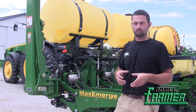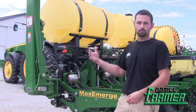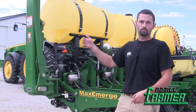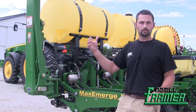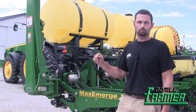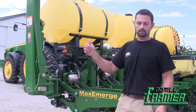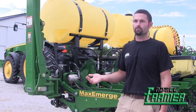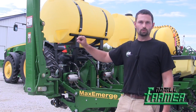I used the precision weigh pin — all it was doing was going to my Field View app, my iPad in the cab. I was using that data to tweak the row unit down pressure as I went through the field. I was hoping it would be something where I could kind of set it for one field and forget it, maybe tweak it two or three times.